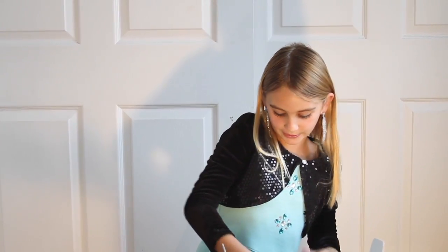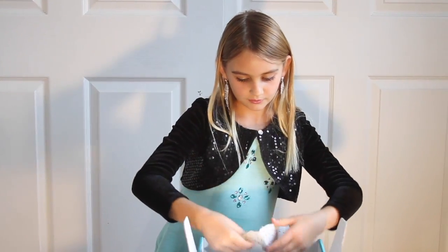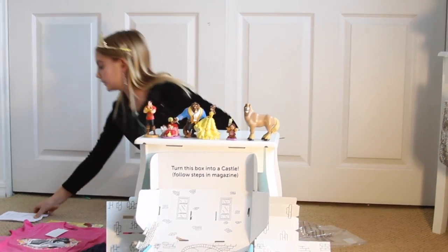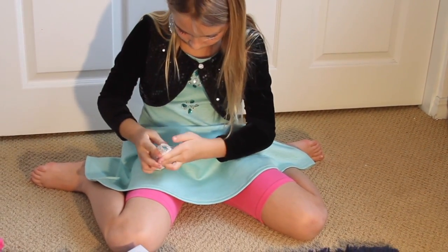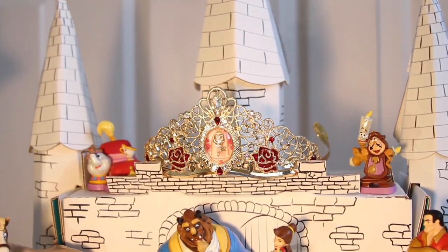Here's some extra pieces to build the castle with. And speaking of the box turning into a castle, let's make it. So we have to fold the towers. What a great way to reuse this box — it turns into this castle.